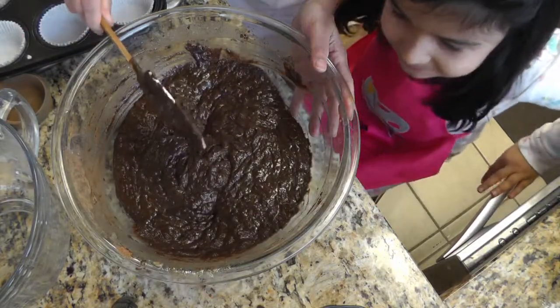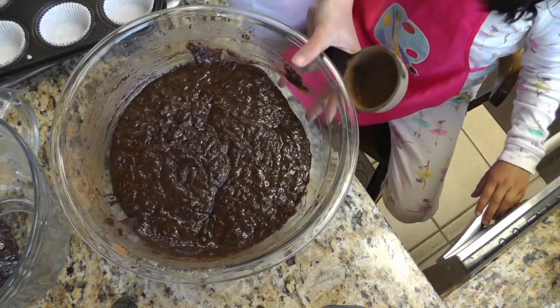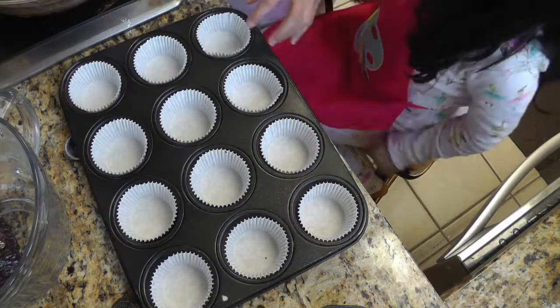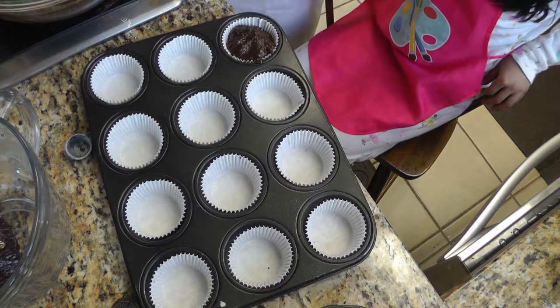Our batter is mixed now. We're gonna put this into our muffin pan. Here we have lined a muffin pan with muffin cups, and we're just gonna fill the muffin pans with our batter.